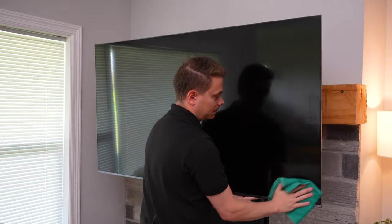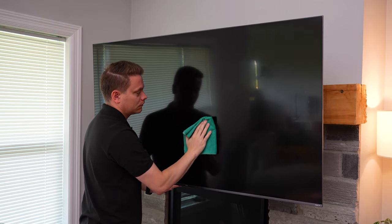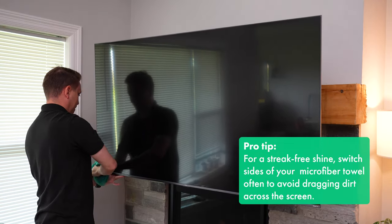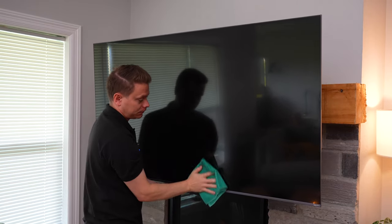I like to start on one end and work my way across the TV cleaning straight up and straight down. If you do run across an area that needs a little bit more help, just gently scrub in a circular motion and that should take care of it. Just be mindful to never use too much pressure because we don't want to push on the screen — we just want to lightly rub up and down to remove whatever's sitting on the surface.